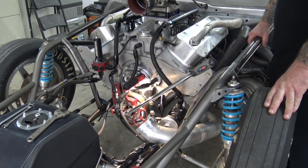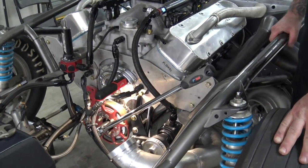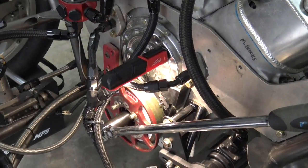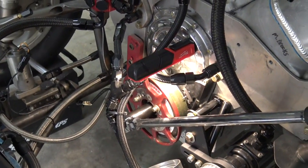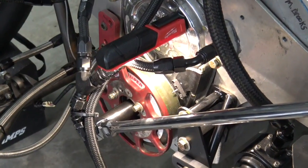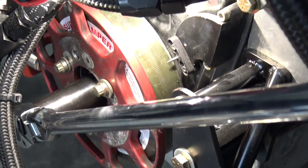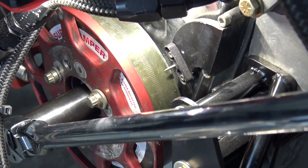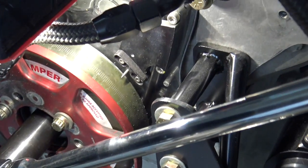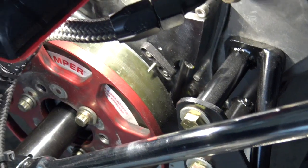Hey guys, today I'm going to do a step-by-step on how to set up the cam and crank sensors in Holley EFI with your external four-magnet MSD and your external cam sync from MSD as well. It seems like I've made a few videos on this, but I guess I haven't done start to finish on it, and it seems to always bring up the same questions over and over again. So hopefully by the end of this, y'all are pros.